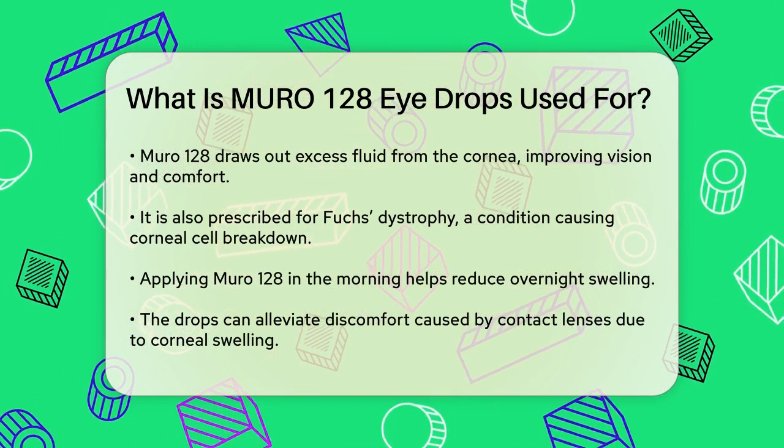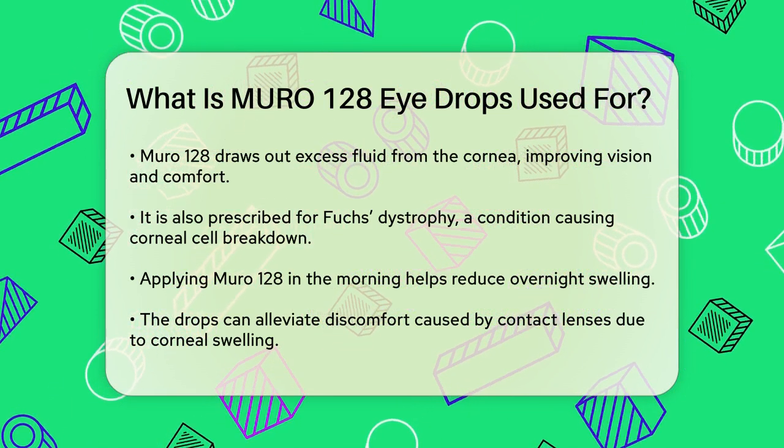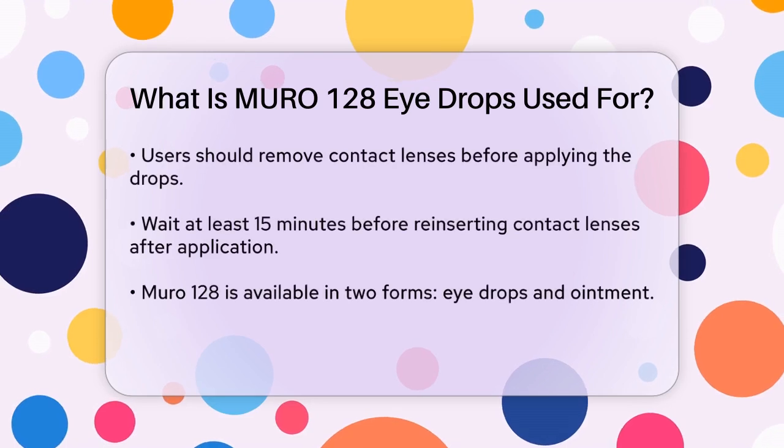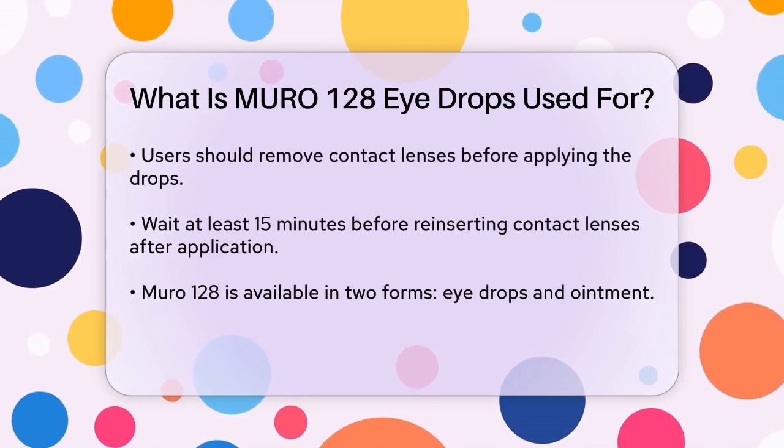In addition to these conditions, Muro 128 can also help with discomfort caused by contact lenses. If the swelling of the cornea is contributing to the discomfort you feel when wearing contact lenses, Muro 128 can help alleviate this issue.